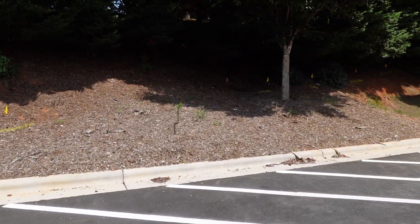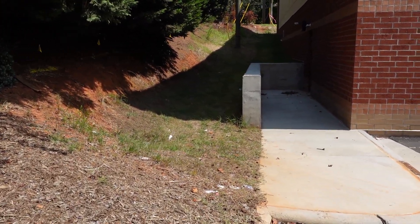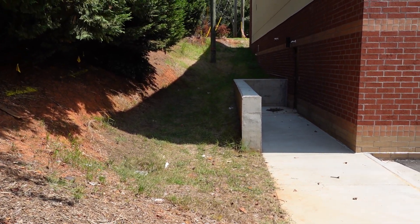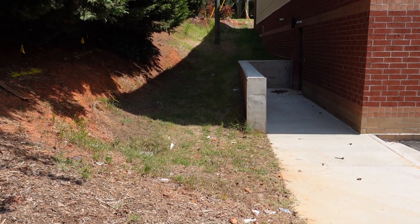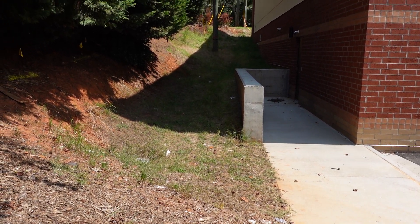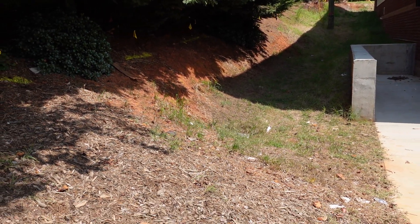I met your guy last week here on site and we talked about doing the rock in between the building where there's just going to be a ton of water coming off there. It's going to be really hard for mulch to stay or even turf grass to be planted, so we're going to do a dry riverbed stream up through there, put rocks on the side of that embankment, and then pine straw or mulch up above it.